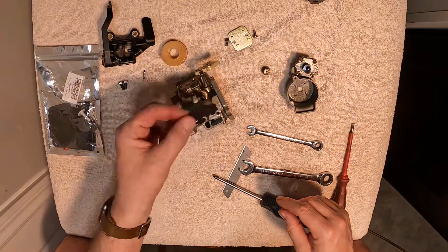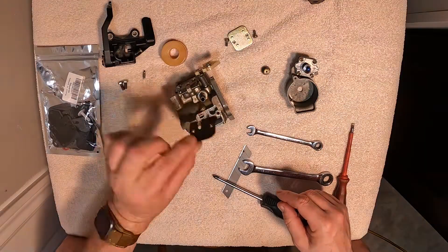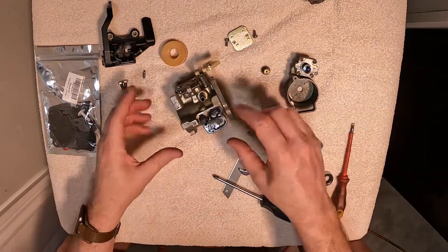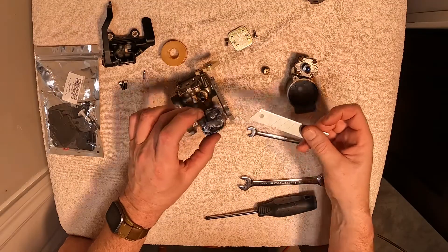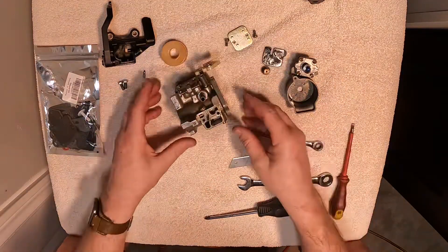Now we can remove two screws for the top. Top comes off, there's a gasket there. We don't need to worry too much about these gaskets — if you were going to reuse this kit you would want to pop all your gaskets off with a knife carefully so you don't rip anything, but we have all new ones in the kit.